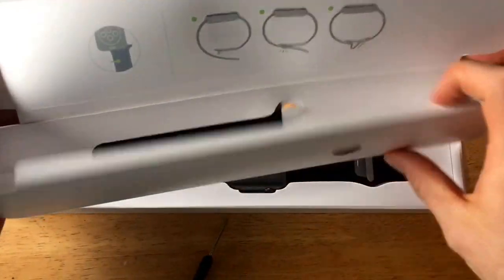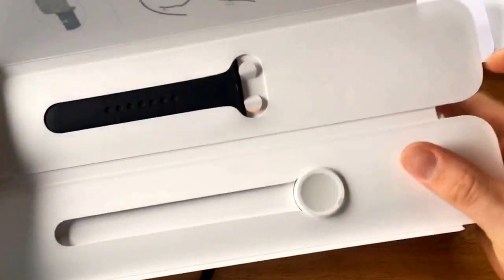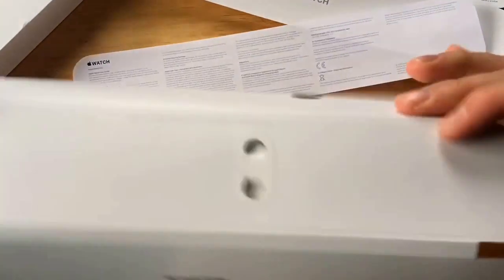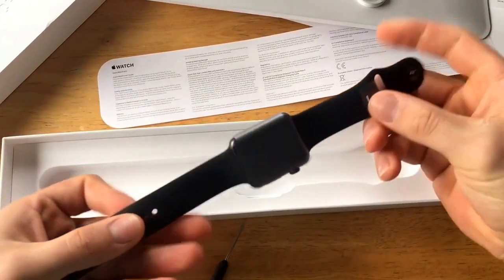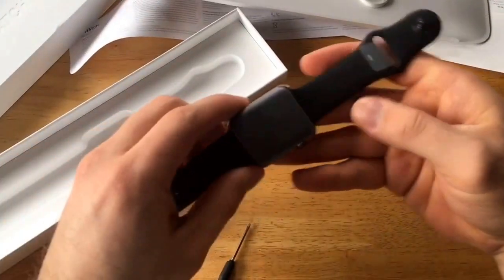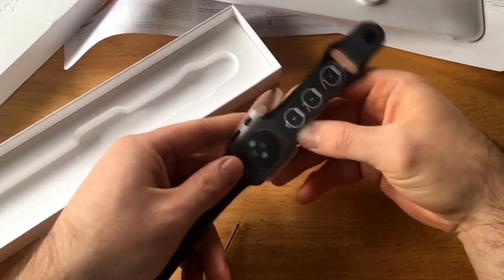There is that piece of paper there. Here we have the charger at the bottom and then the extra band. So that is the charger, yes. And here is the main piece — the actual watch itself. Looks like there's nothing else left in the box, so let's go ahead and take off all of these wonderful stickers.